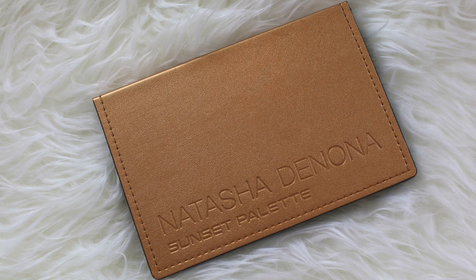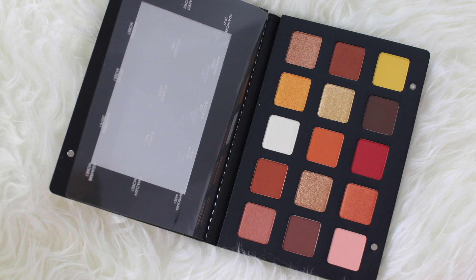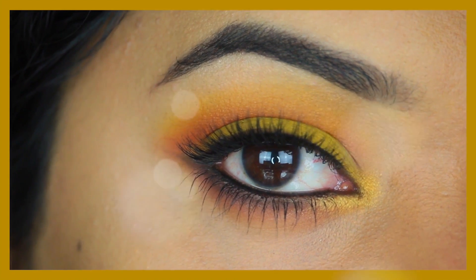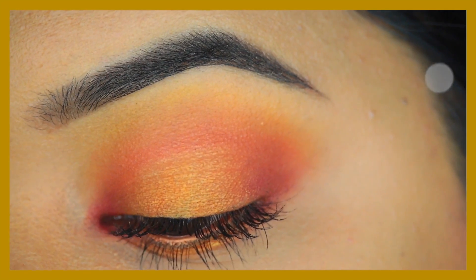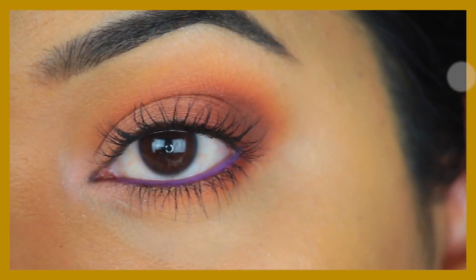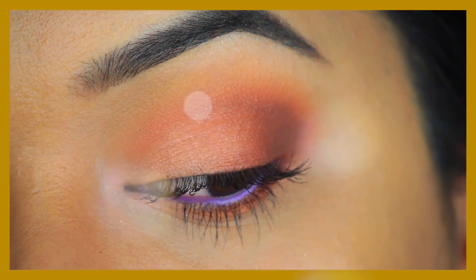Hey guys, welcome back. I'm Sneha and today I'm creating three looks using this beautiful Sunset palette by Natasha Denona. The first look uses the yellow from this palette, the second is a traditional sunset look, and in the third I've used more pinky-purple tones. If you'd like to see how I created these looks, please stay tuned.